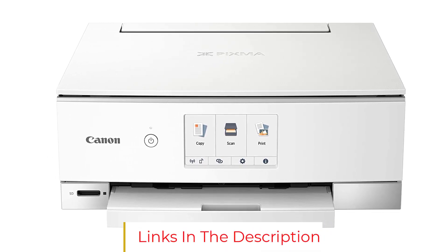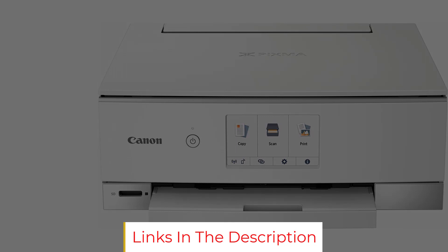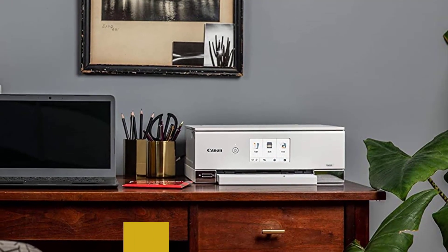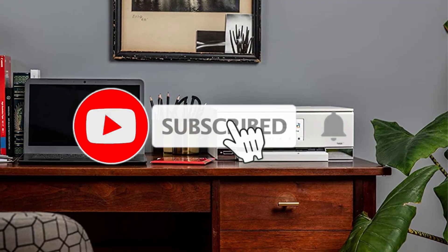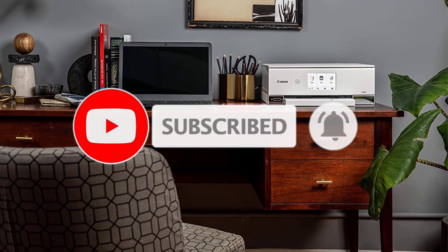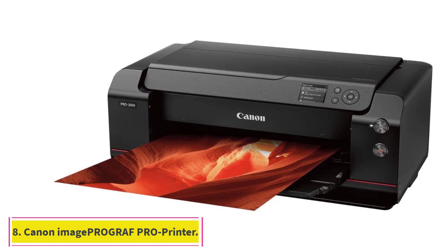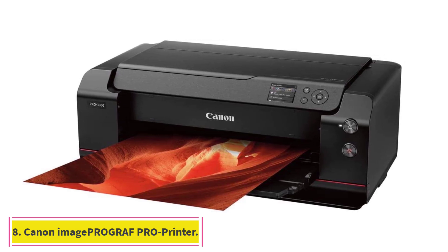What could have been better: we found that the printer uses up more color for graphics-intensive documents, meaning you can find yourself replacing the ink cartridge more often. This in turn adds to the operational costs in the long run.